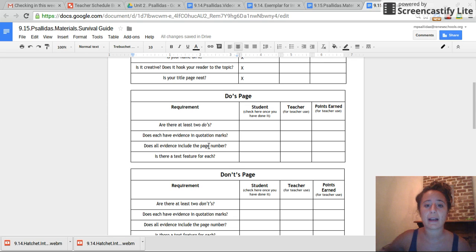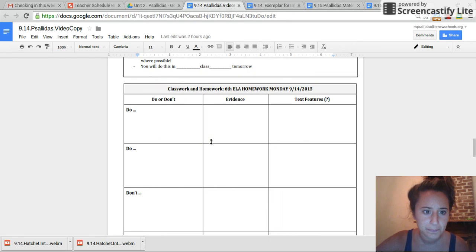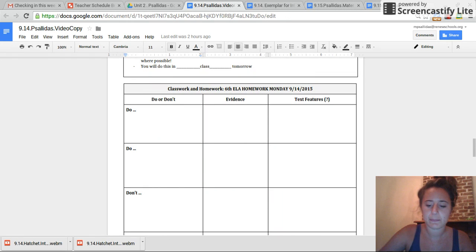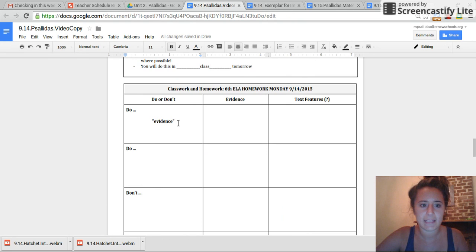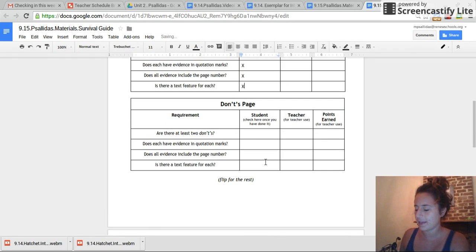Awesome, welcome back. Now to double check, go through and read each of these, then mark that you've done it. There are two do's. Go back and ask: is all of my evidence in quotation marks? Make an X if there is. Quotation marks means it must be inside these things — inside your evidence box. And then make sure that there is also a text feature for each. Then awesome — now you are going to do the don'ts page, which is going to be the next side and the inside of your pamphlet.